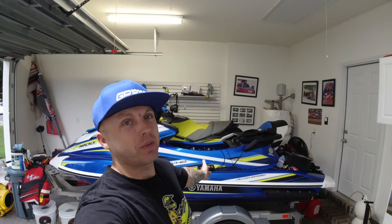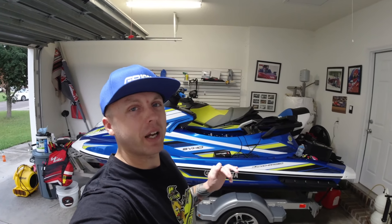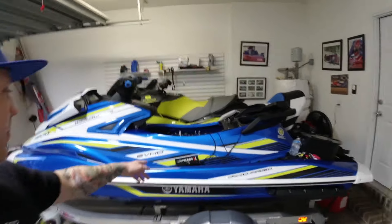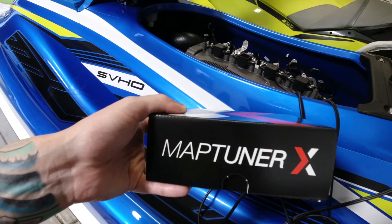Hey, what's going on Beowulf Nation, it's I Am Beowulf. You heard the description in the video — this is a big second mod for my 2019 Yamaha GP1800R. Just picked up. You can see the MapTuner X.